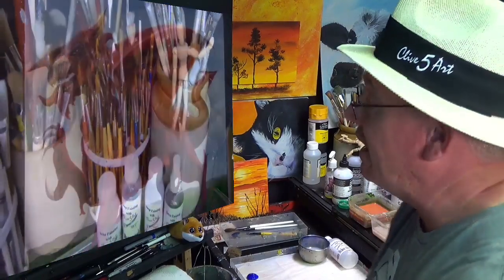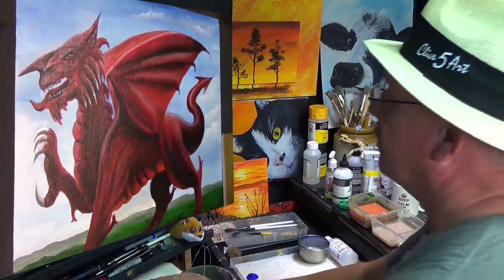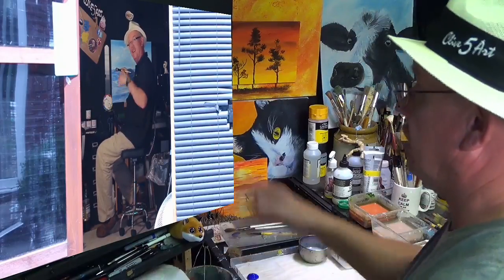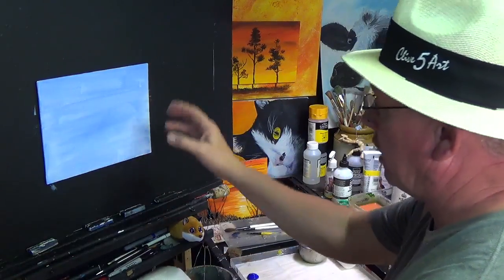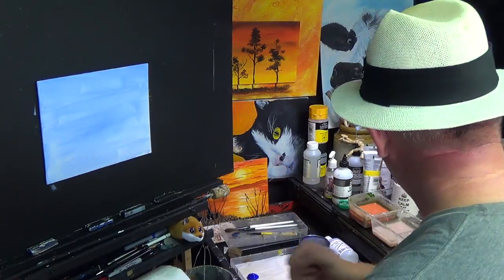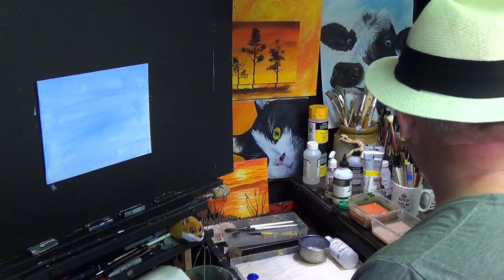Hello and welcome back to the studio where we paint away the stress of everyday life here with me in Wales. I've got a 10x8 canvas in front of me. Let's get straight on to the painting. I've given it a quick coat of ultramarine blue and a little bit of white — that's just a ground. It's nice and dry so let's get straight on.